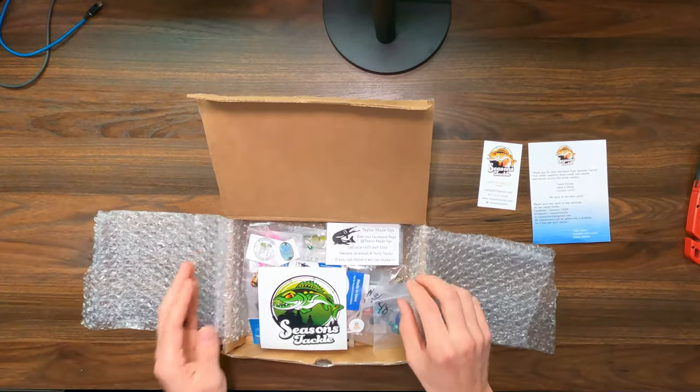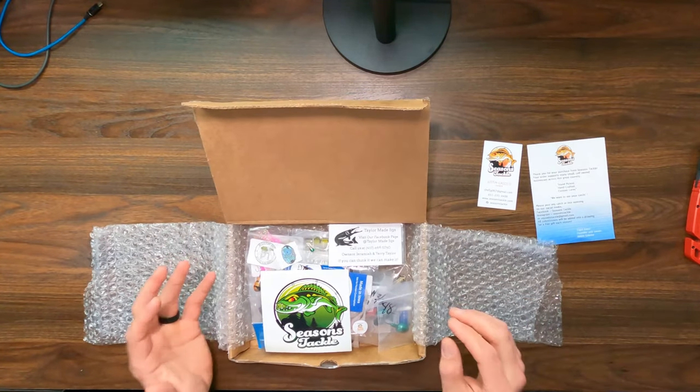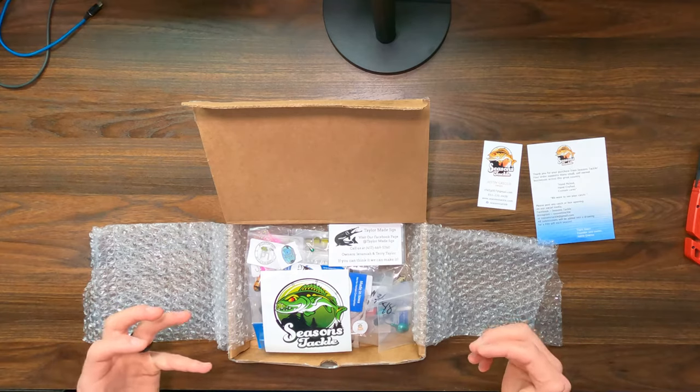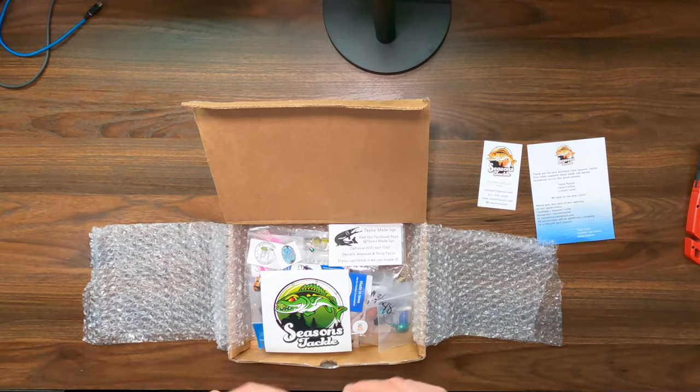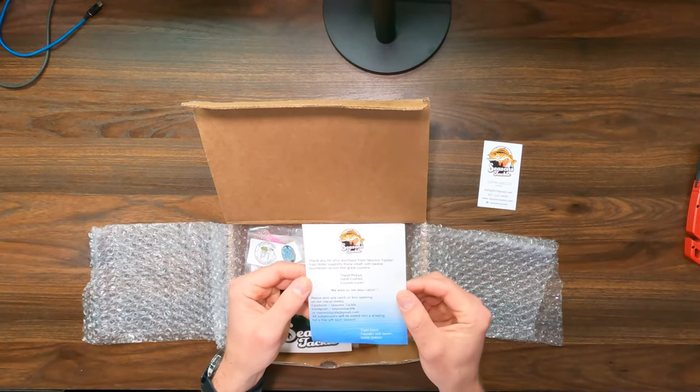Some bubble wrap — let's see what's in here. One of the cool things about this box is their local baits, local here to Minnesota for the most part. From my understanding, they specifically say handpicked, handcrafted custom lures. I'm not sponsored by these guys; I paid full price for this box, which is great because I can give you the raw, honest, transparent feedback on what I like and what I don't like.